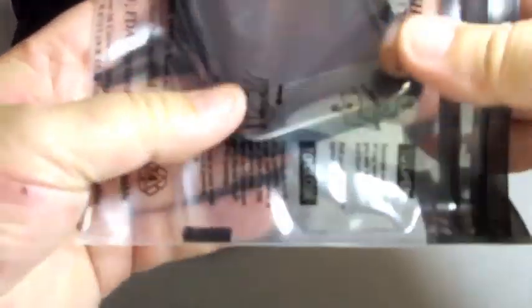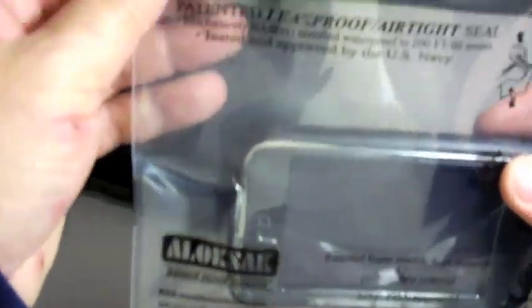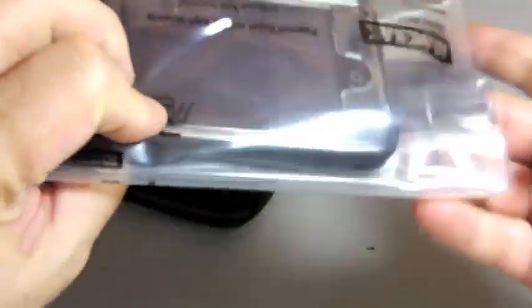You just clip them open, put your gadget inside, and you seal it from one side to the other. There you are — you have your gadget protected from water.